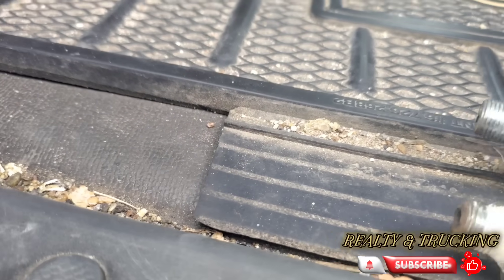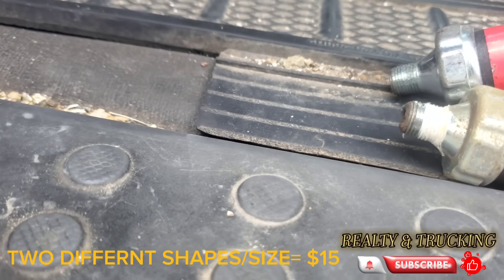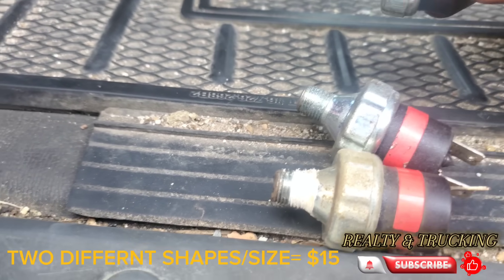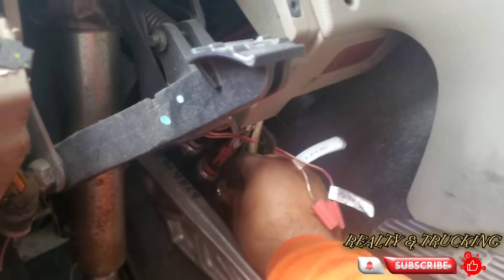There are two different kinds of sensors in different sizes, so it's better to have both with you in the truck just in case of emergency — they're only about $15 a piece.